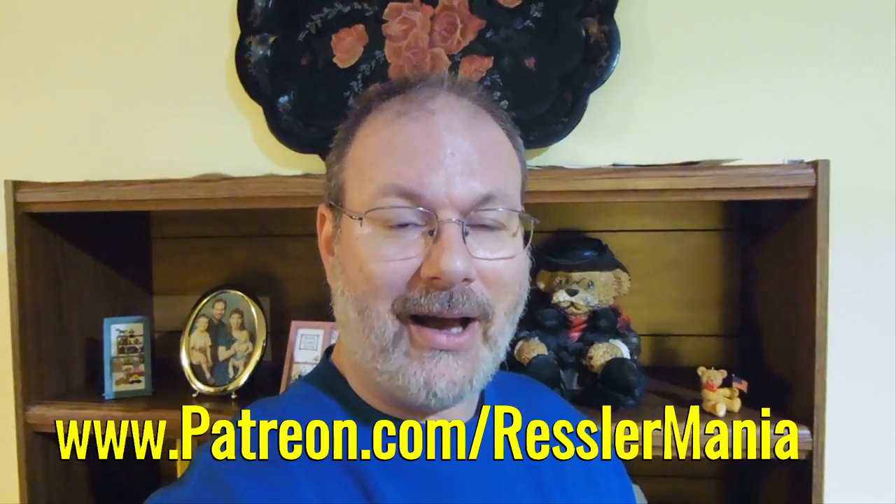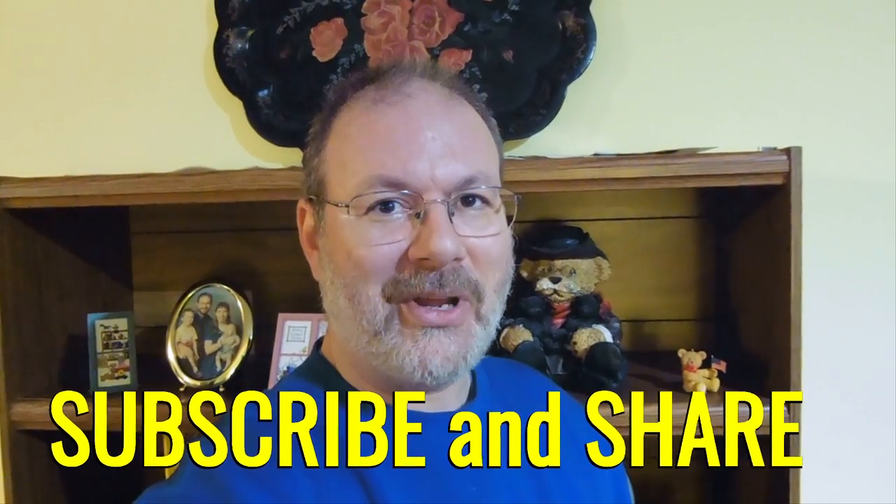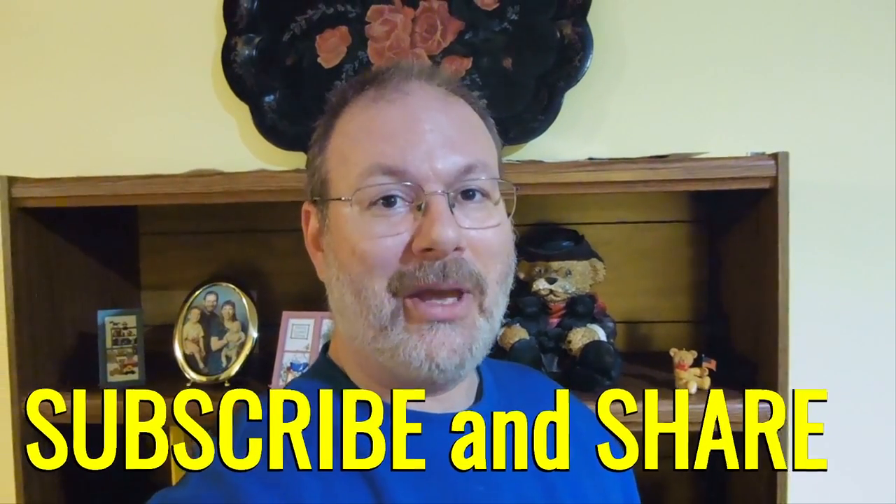Hello, welcome back to another exciting episode. We hope you enjoy it. Don't forget if you could please check out our Patreon page at patreon.com slash Wrestlemania. We'd really appreciate it. And don't forget to subscribe. We really like seeing those numbers go up and we appreciate everyone who has subscribed in the past. So thank you very much. Now without further ado, on with the video.